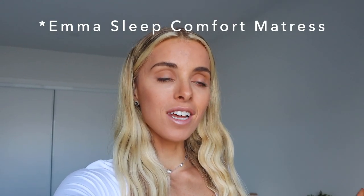Today I'm going to be unboxing the Emma Sleep mattress, which I'm so excited about. It just got delivered like 20 minutes ago, so I'm going to set it up today and get rid of my old one. I have heard so many good things about the brand Emma Sleep, but also this mattress in particular. So I'm going to see if it is worth the hype and give you guys an honest review.